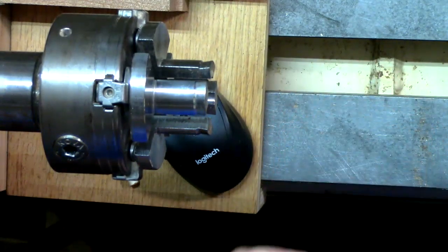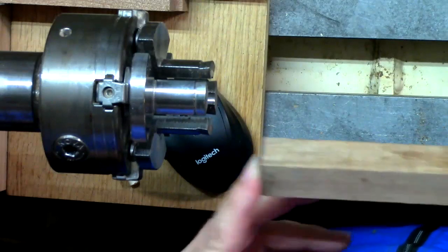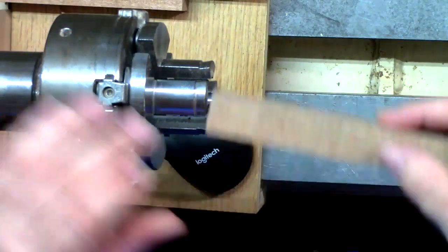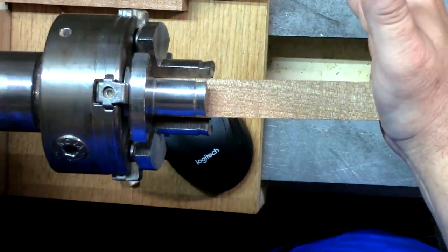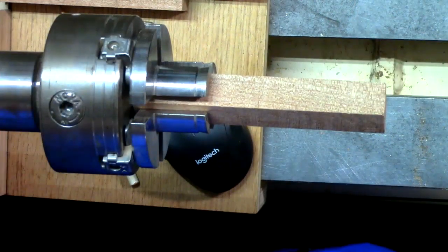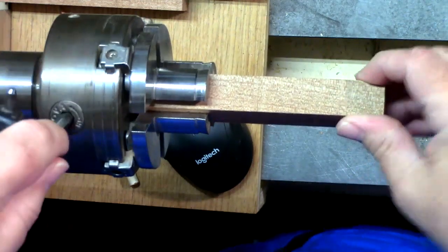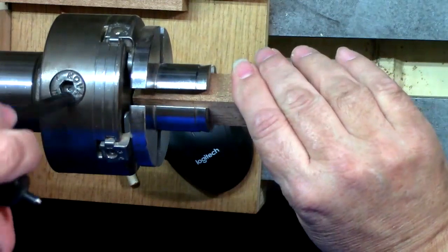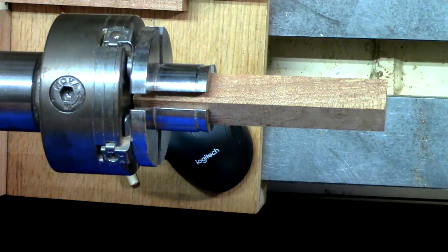I'll take a little center punch or an awl and just go ahead and pop that in there. That gives me something that's going to fit on my live center, my tail stock, so I can get it centered back up when I put it back on. I push it all the way back in. I cut these very specifically to make sure they're square on the ends.